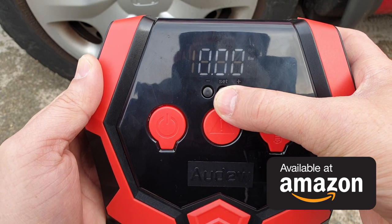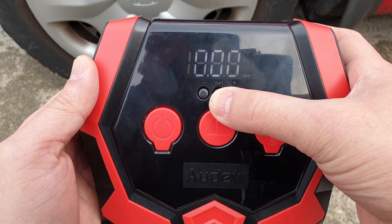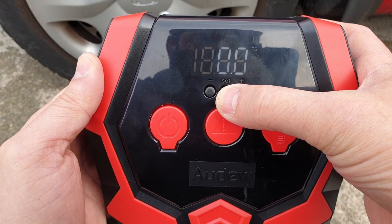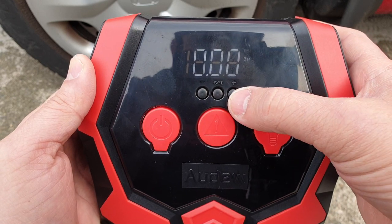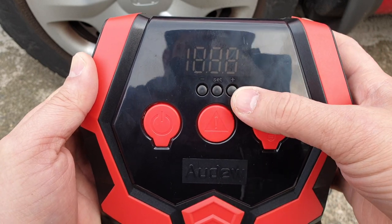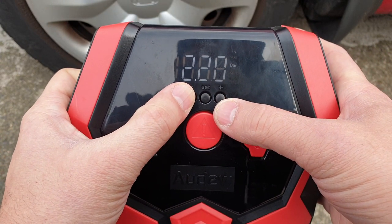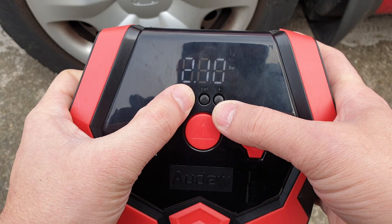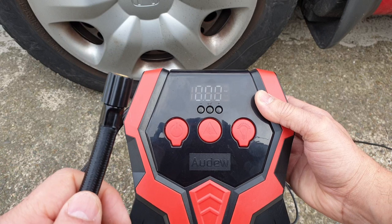You can also change the units from PSI to bars and kilopascals or a different unit if you want to. I'm going to select bars — that's what I normally do. I'll set it to bar, and I can set the pressure right here for how many bars I want by pressing the negative or positive buttons. Let's say I'm going to stop at 2.1 — it will set to that.